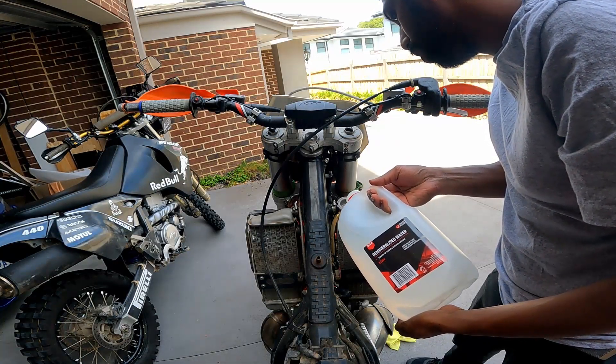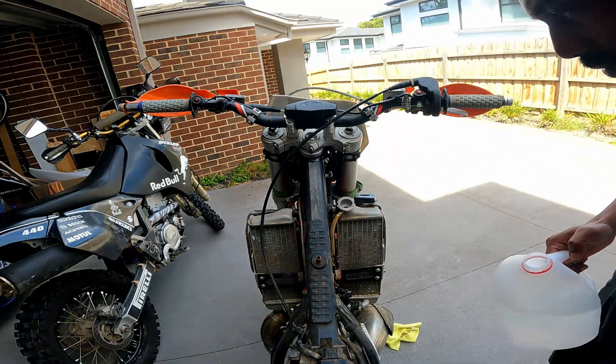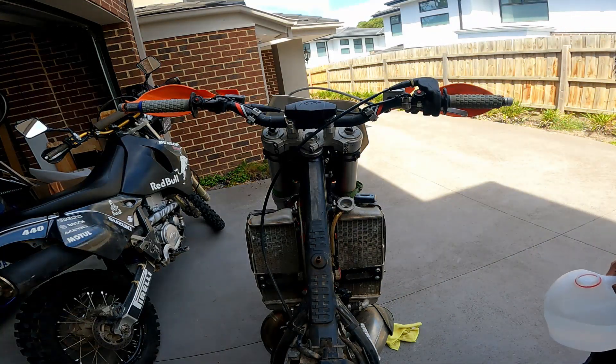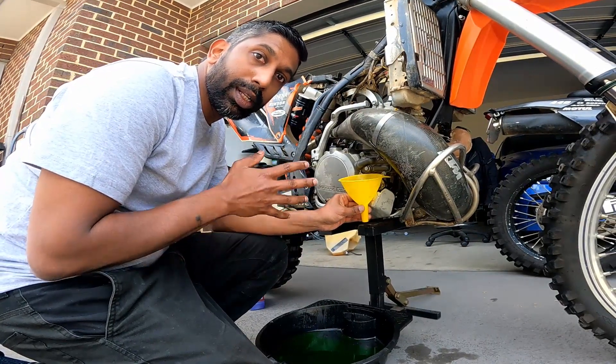I'll finger-tighten the drain bolt while I fill the cooling system with distilled water. I've filled it up with distilled water and now I'm going to drain it out, and hopefully whatever leftover coolant remains will come out with it.